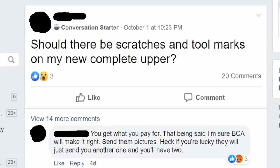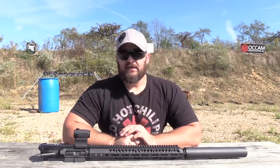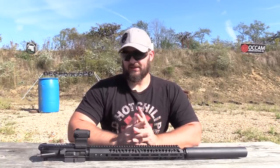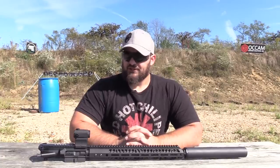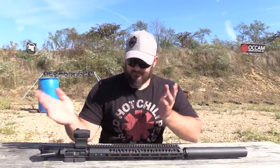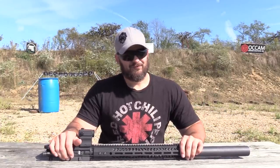Good on Bear Creek for knowing their clientele, because you can tell that this thing is certainly built for the lowest common denominator — it's built cheaply. There are really three ways that a company can bring a product to market cheaply. They can blow it out in quantity to the point where they're doing volume instead of margin. But 450 Bushmaster is not that super popular, so that really can't work.